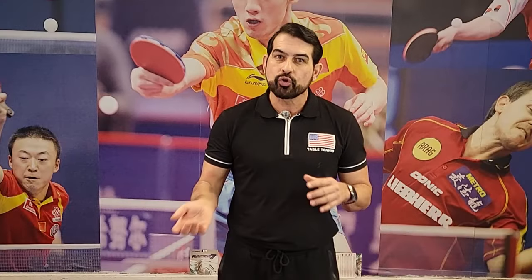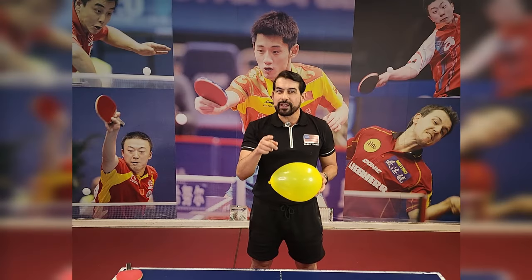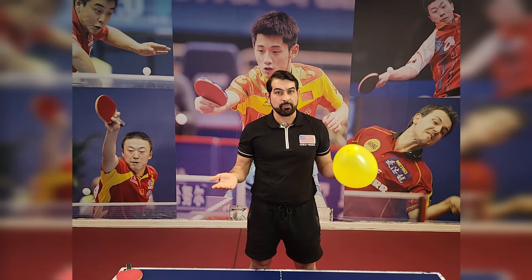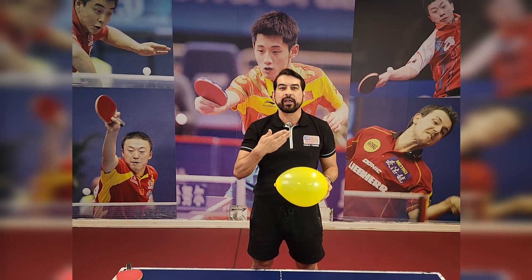That's similar to our forehand stroke — but remember, we are not practicing the forehand stroke yet. We are just practicing hand-eye coordination. You should repeat this drill as many times as you can as you master the skill. You're getting really good now with hand-eye coordination — let's move on to the next one, which is using the back of your hand.